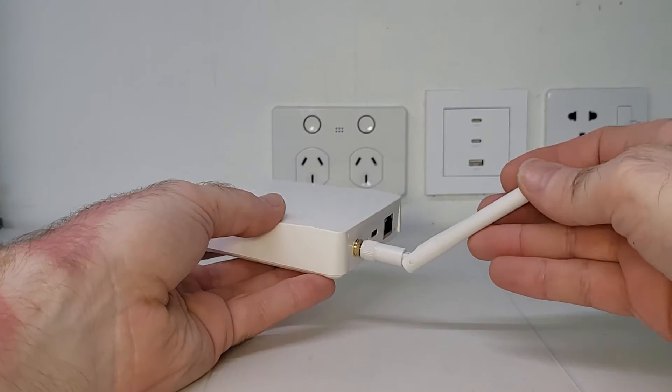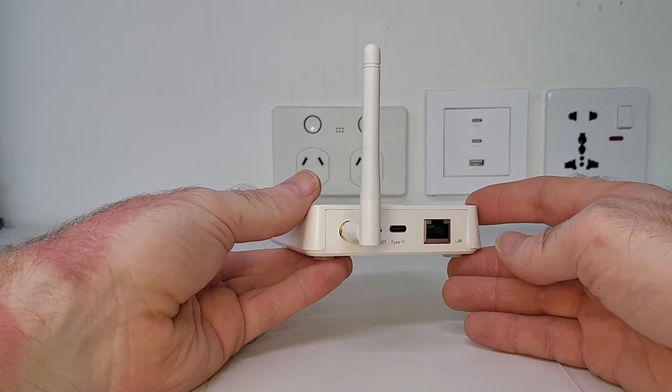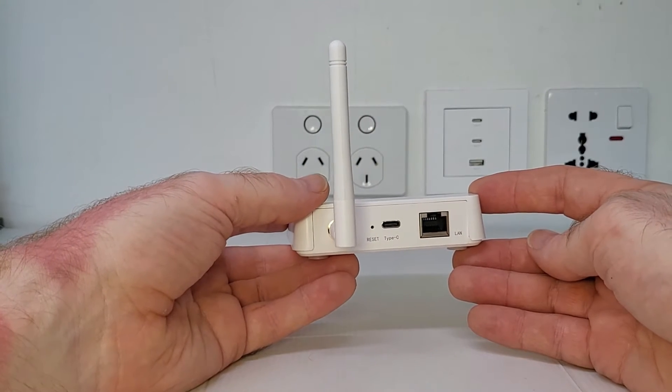The external antenna of the Zemmysmart Zigbee gateway is a great feature to have for anyone looking for a gateway that's going to put out a stronger and more stable signal than the others. And let's be honest, that's what all of us want.